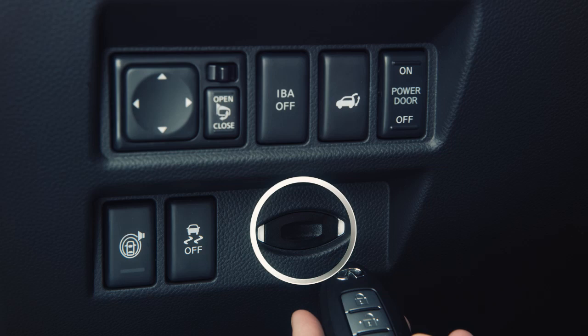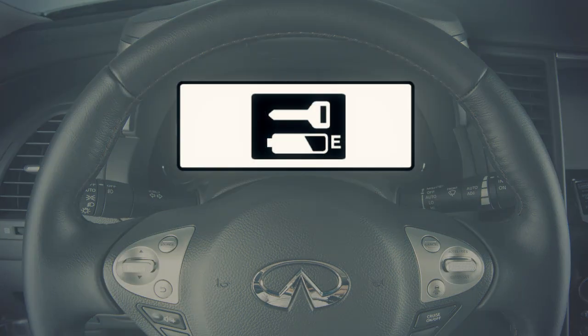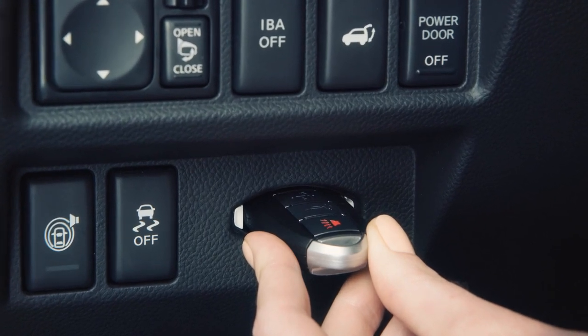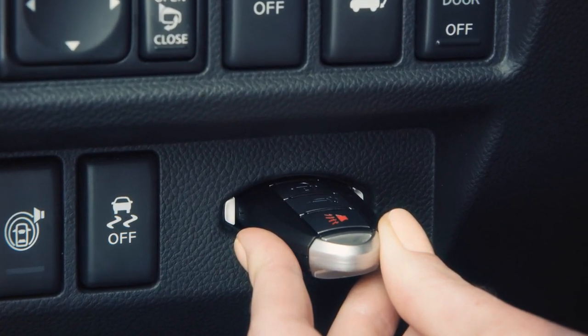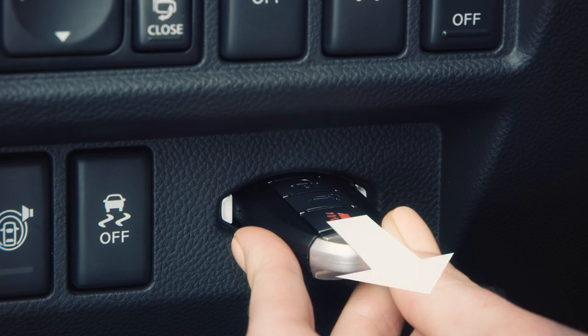the guide light for the intelligent key port located on the lower left of the steering column will blink and the indicator on the dot matrix liquid crystal display will appear. In this case, inserting the intelligent key into the port allows you to start the engine. Make sure the intelligent key is placed in the correct direction — the front side faces upward and the key ring side faces the driver.